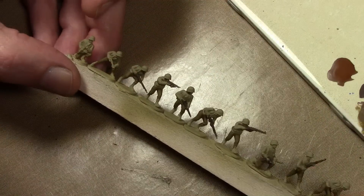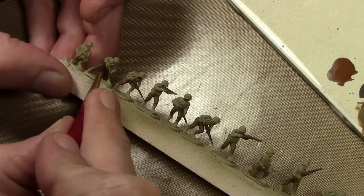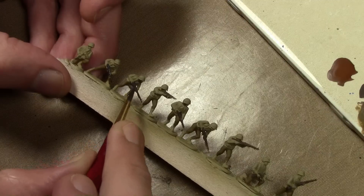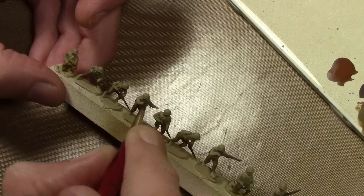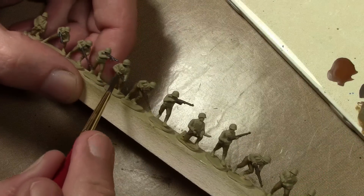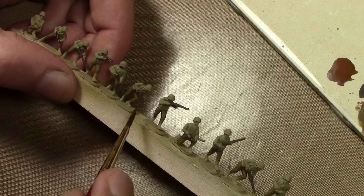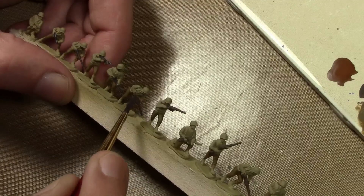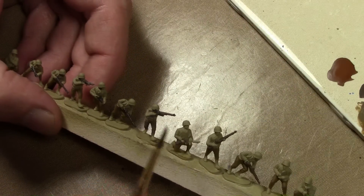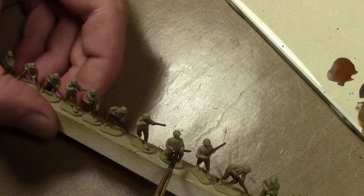Next are the metal bits on all the rifles and guns. For that I'm using Vallejo Model Color German Gray. I really don't like using metallics for weaponry on 15 millimeter miniatures because at that scale you're not going to have a bright sheen to the eye, so a non-metallic German Gray works perfectly fine.